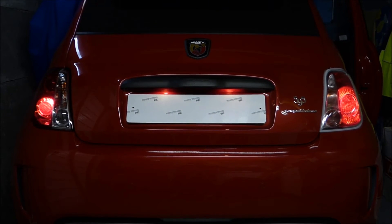We're now going to have the standard lights on and I'm going to switch on the brake lights and the indicators in turn.